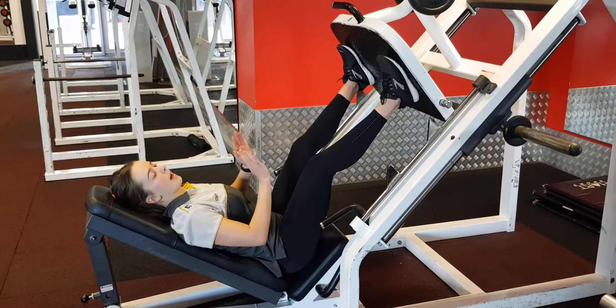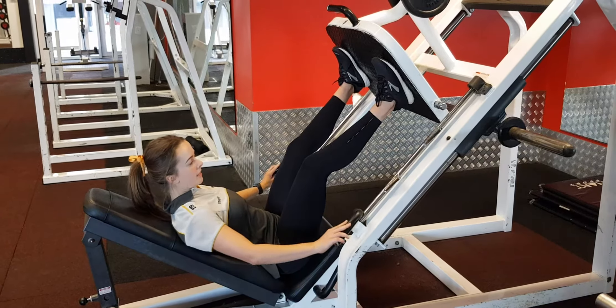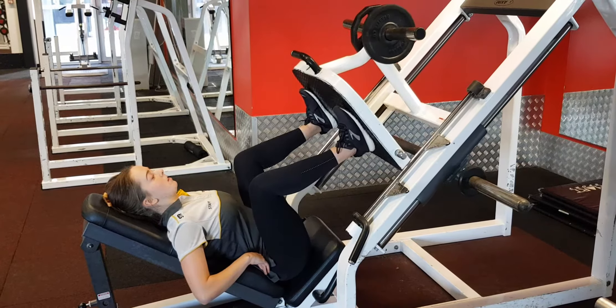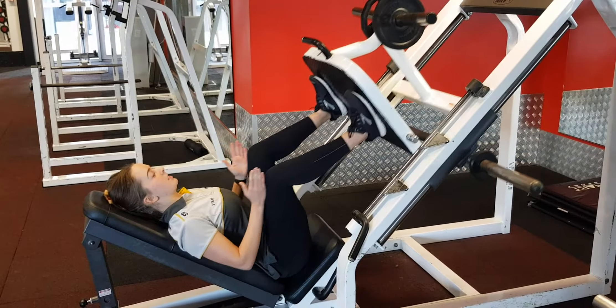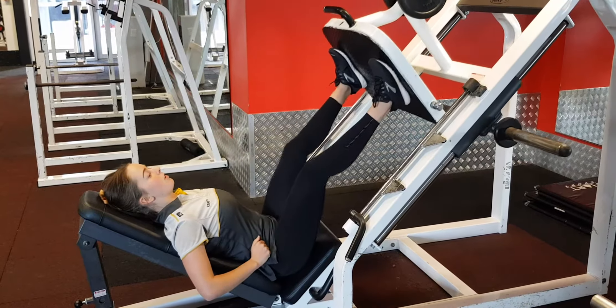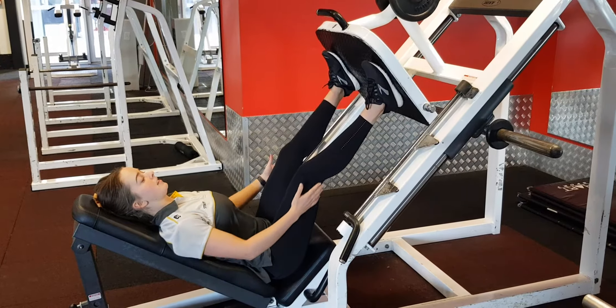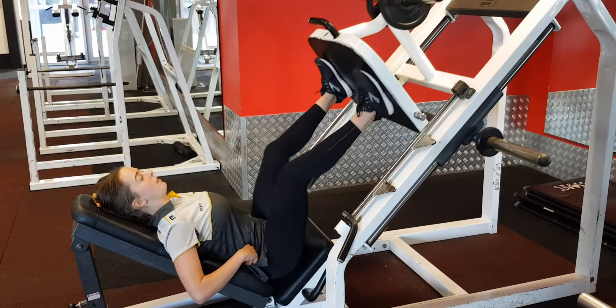Then we're going to push our legs away a little bit, bring the levers down, and start pressing. We want to try and keep those knees pointed out over the toes so they're not collapsing in. We also want to make sure there's still a slight bend in the knees at the top of the movement.